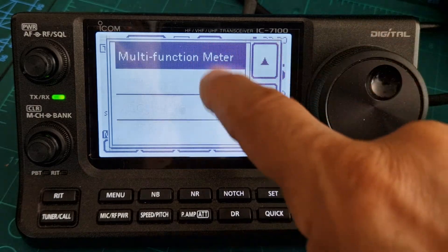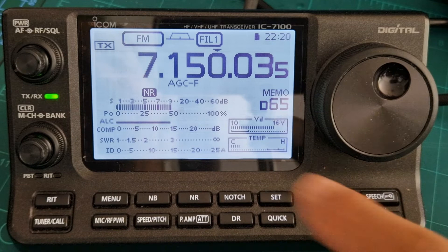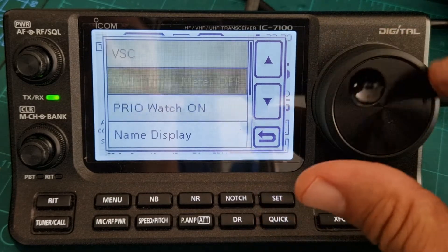Or you could select multi-function meter, and look at that — you get all of the meters showing up, and even the temperature at the same time.